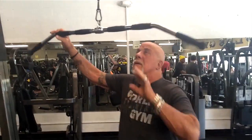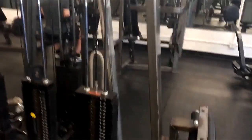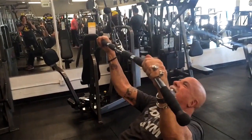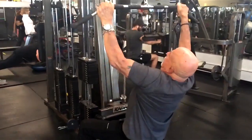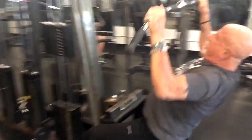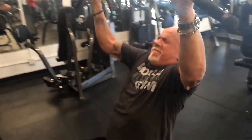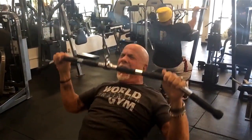I don't have my strap. I want to try to get the strength back from this hand. I'm going to start with 200 pounds. There you go. It helps to make a face.